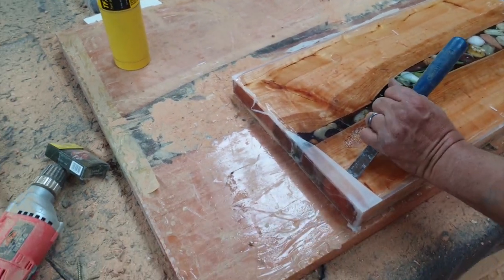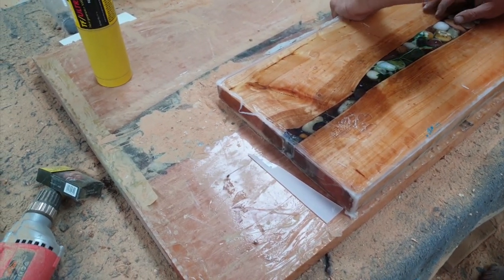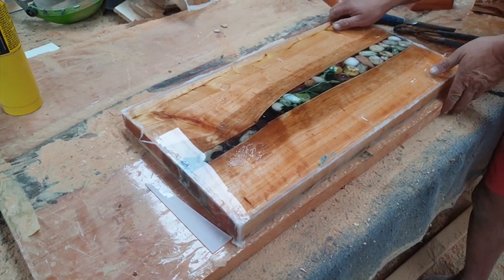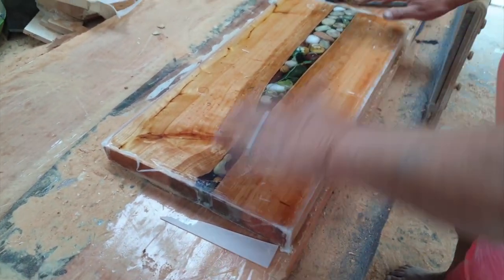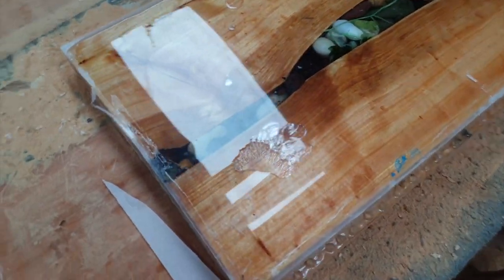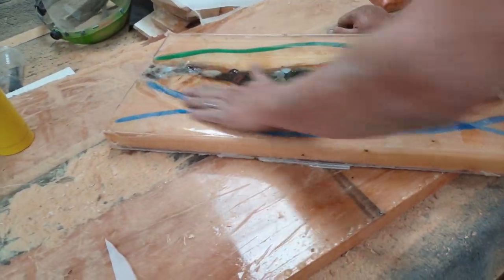Like I was saying earlier in a previous video, with our tables you pay a little bit extra and we can make them so they're reversible. So you've got basically two tables in one. This is actually the bottom but you can turn your table over for that look, or you can have it the way it's meant to be for that look.